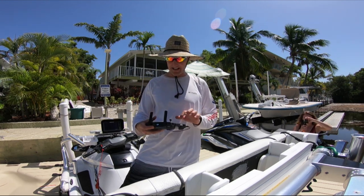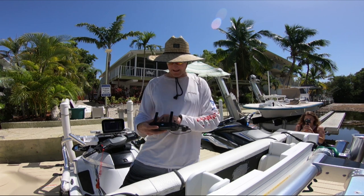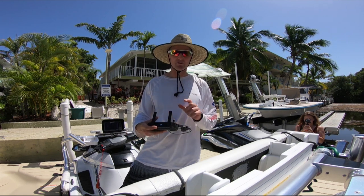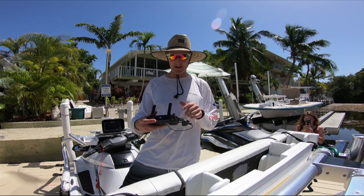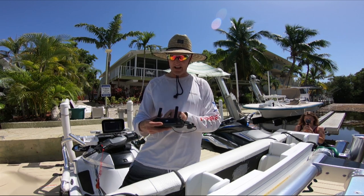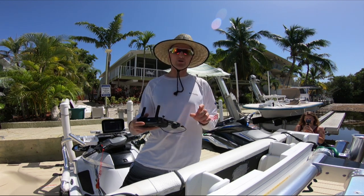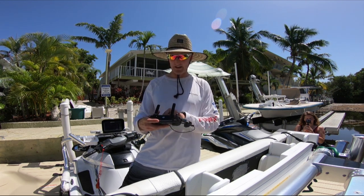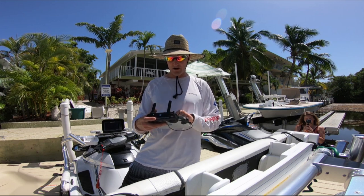Before I land, I'm going to go into my settings and disable the front and rear sensors. You'll click on the three dots on the right-hand side of your screen and it'll say 'Enable Visual Obstacle Avoidance' — you want to turn that off. You have to be in normal mode to do that. If you're in a quick shot mode, it will not allow you to turn the sensors off.